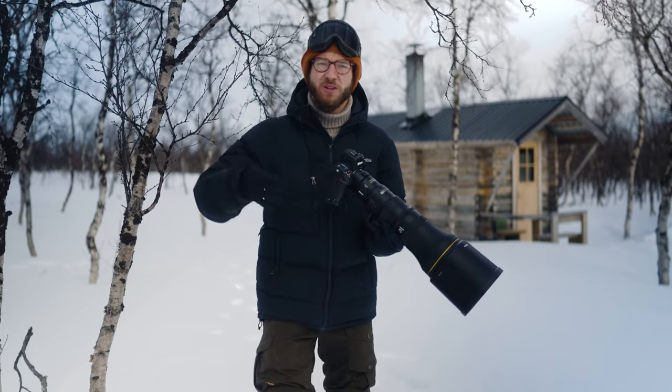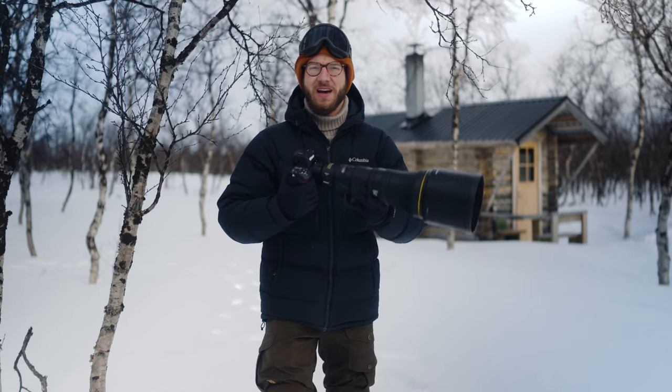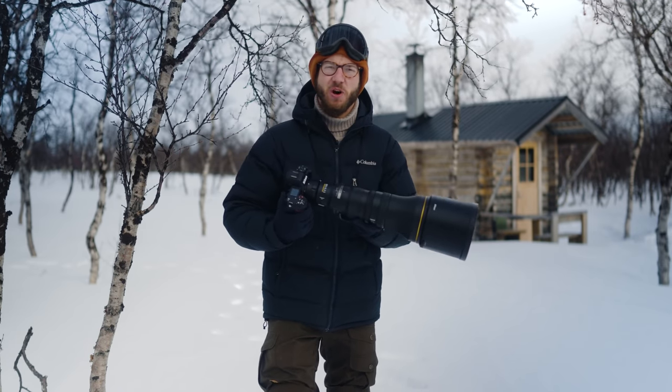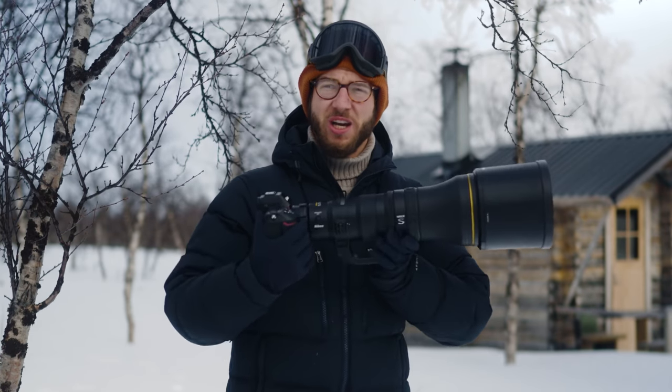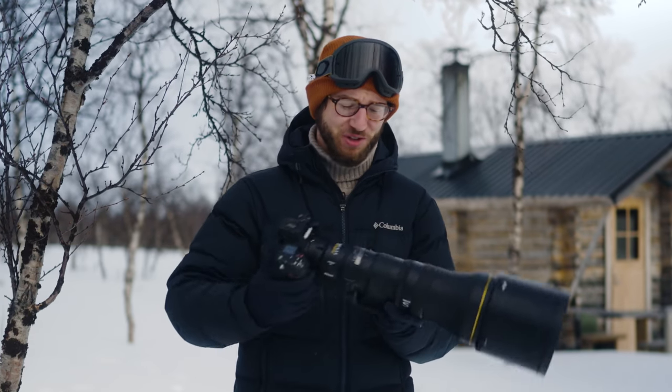Many of you who have seen my other videos will know that I'm used to a 300mm prime. This is absolutely no heavier than that in terms of the way that I'm shooting and working. In terms of its actual use, I actually think this is much easier to work with in some ways than my 300mm.